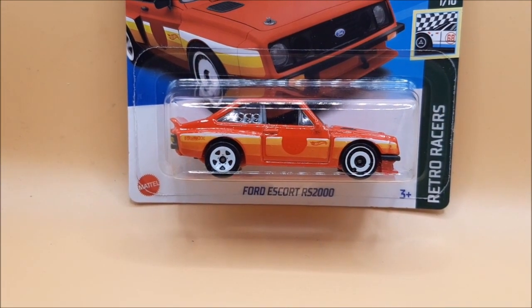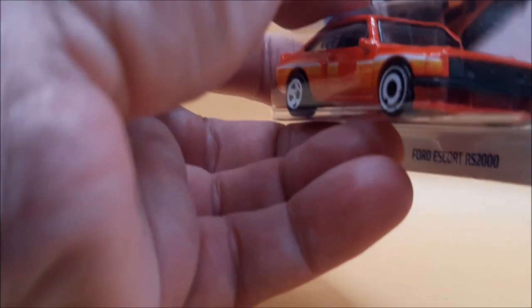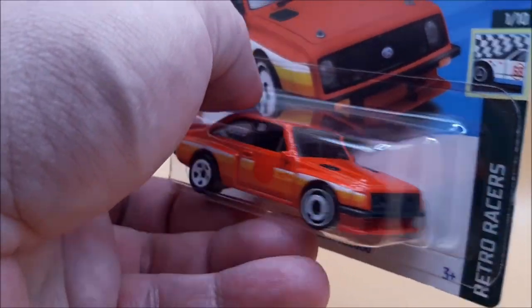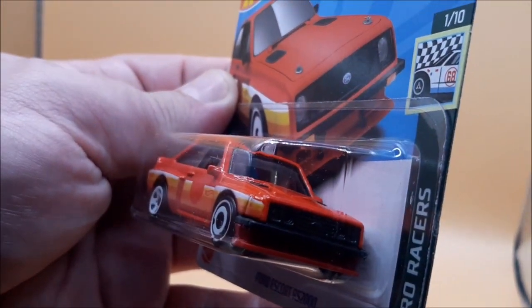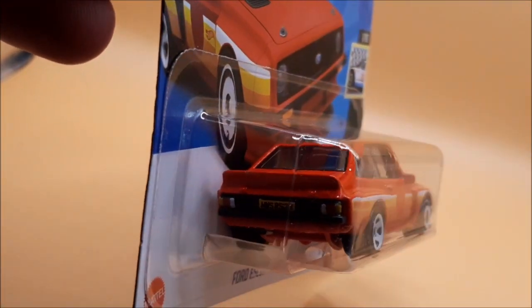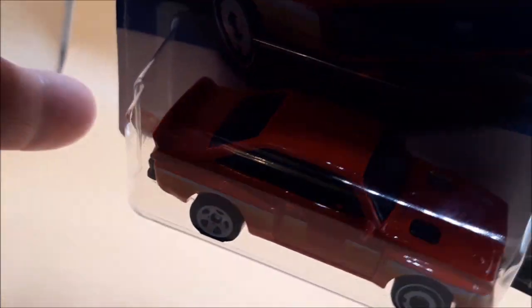Hey guys, I've never seen one of these before — I had a couple of Matchbox ones growing up. This is the Ford Escort RS2000. I'm keeping this in the box for now; you might see it on the strip if I change my mind, just because of the coloring. The front lights are black, not colored in, but on the back we've got some indicator detail and a lovely registration number that's been painted. The details are fantastic — this is part of the Retro Racer series.